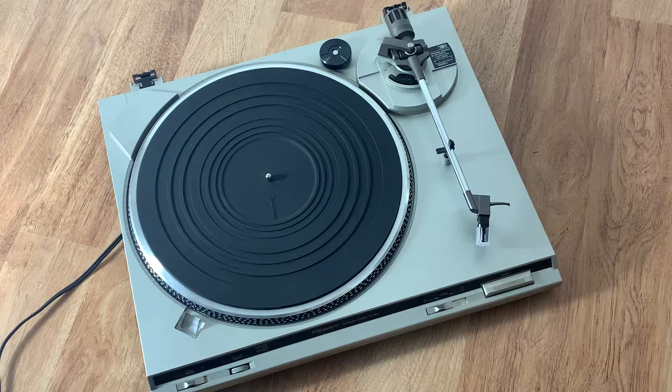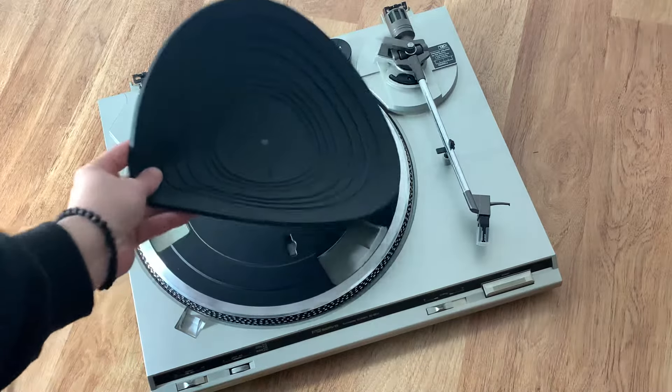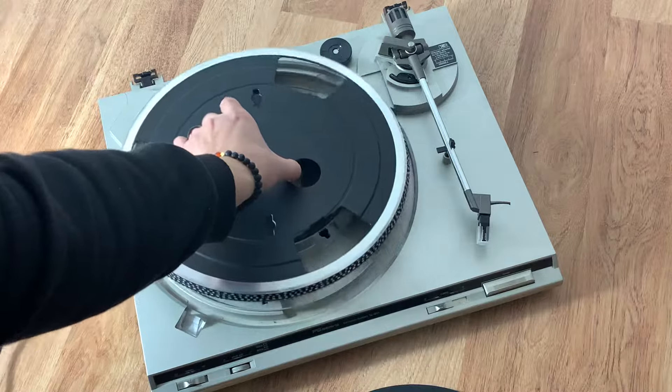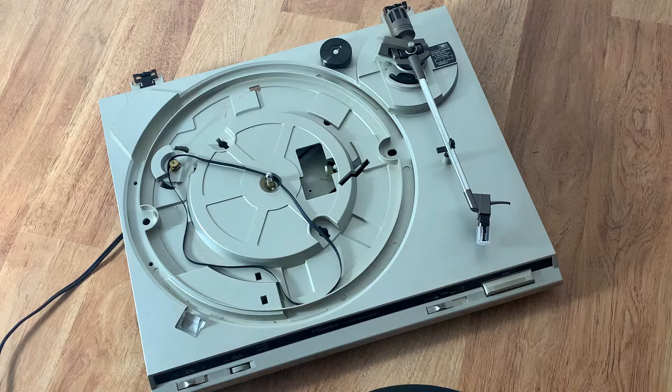The quickest way to check that is to pull the rubber mat off and pull up the platter. Once you pull up the platter, there's usually the old belt lying right there.